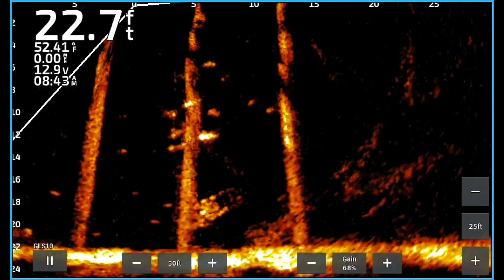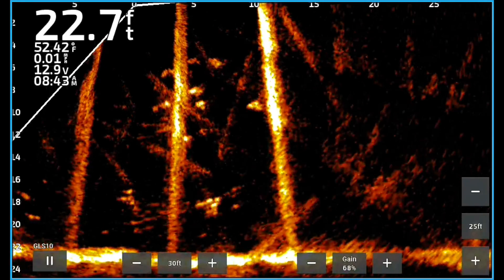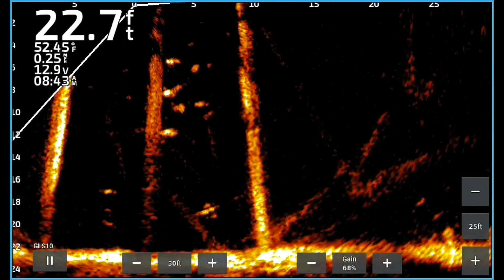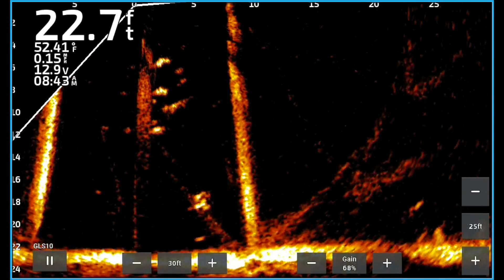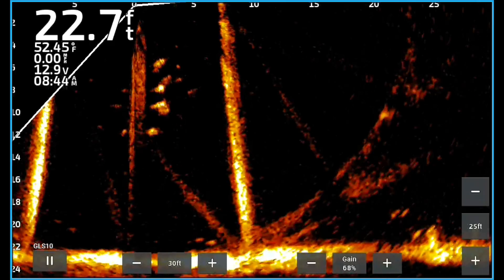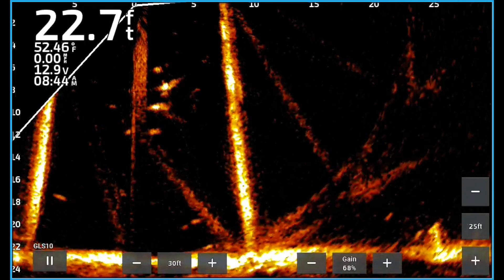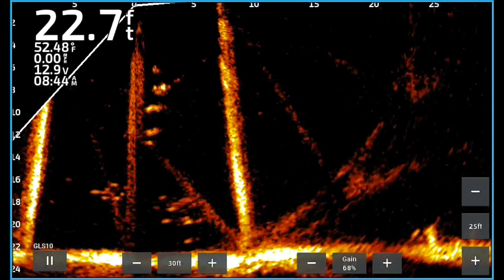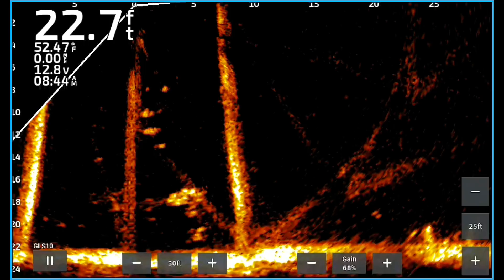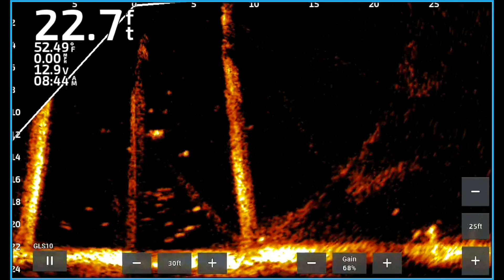I noticed the fish weren't quite as sharp. I could see the tail region of some of these fish — you can see them swimming pretty good. I could see the fish but they weren't real sharp; still, no problem weeding them out from the bottom. I just went fishing with no manipulation for four or five minutes. This video is going to be extremely long — each part is about four to four-and-a-half minutes. This is kind of the end of the 24.3 with 2.54 transducer portion.